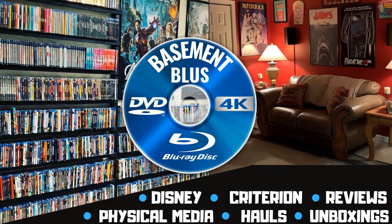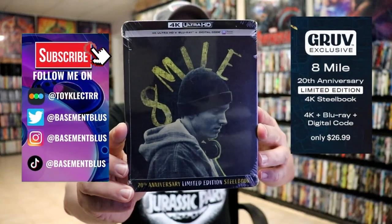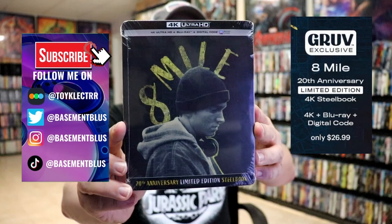Hey, Tony here. Today I'm doing an unboxing of the Groove exclusive 4K steelbook for Eight Mile, so stick around. Today I received my order for Eight Mile — this right here is a Groove exclusive 4K steelbook.